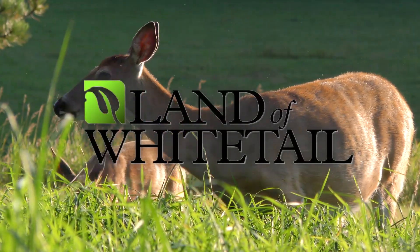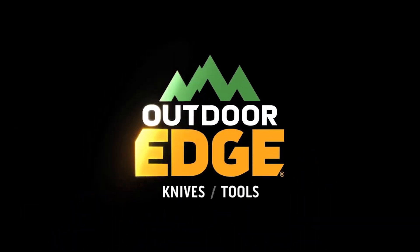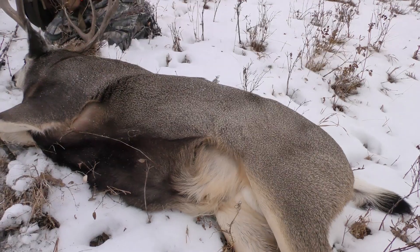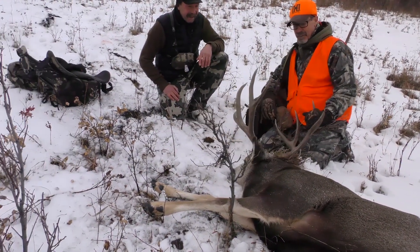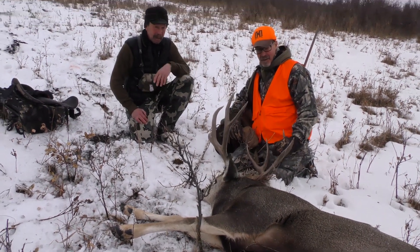This segment of Land of Whitetail TV is brought to you by Outdoor Edge — make the cut. He's kind of a compact rack — not really wide, but he's got good mass and is perfectly symmetrical. We shot this great buck after two days.